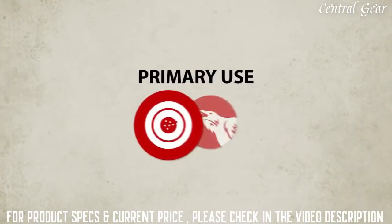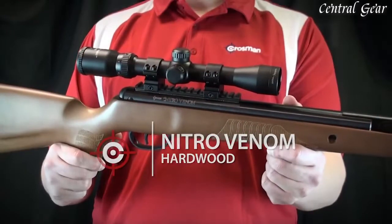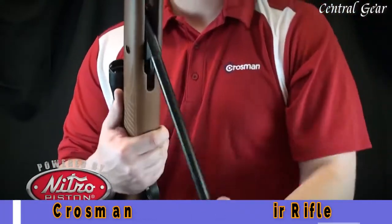Now this gun is ideal for target shooting and small pest control. So pick up a Fury NP today and take it out. It's a brake barrel air rifle powered by Crosman's patented Nitro Piston Power Plant.